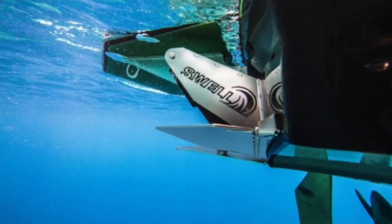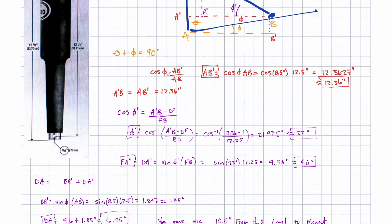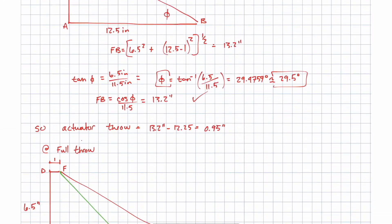Similar systems are used on other boats, like Mastercraft, Supra, Moomba, MB, and a couple other brands. Fun fact: on the original QuickSurf, I did some of the calculations to figure out what actuator they needed to use to make the system work.